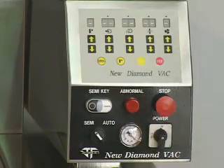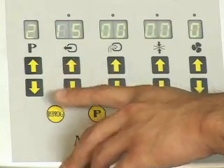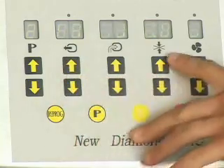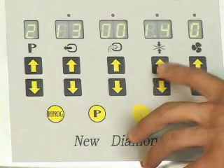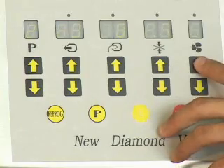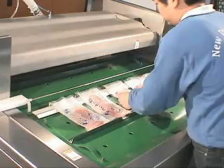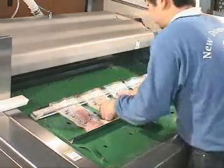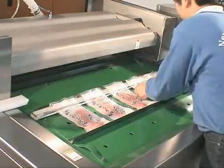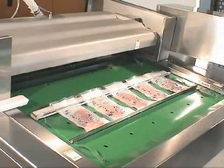Switch on the power. Set the vacuum, gas flushing, sealing, and cooling time. With the bag opening on the belt sealing unit, turn the operation mode to automatic or semi-automatic mode based on the required output.